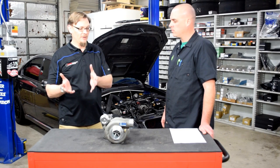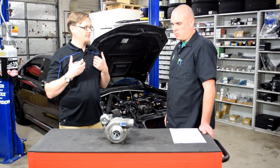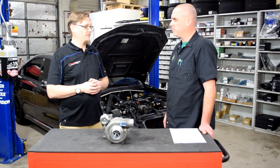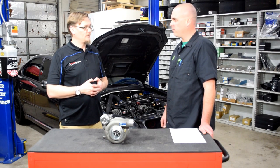Basically looking for a turbo that the car maybe should have come with from the factory but didn't, so you can really optimize the potential of just the stock engine. Yeah, spool-up numbers and torque was definitely the most important thing for us.